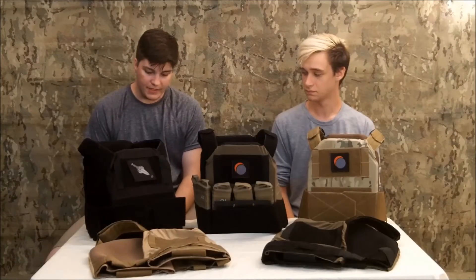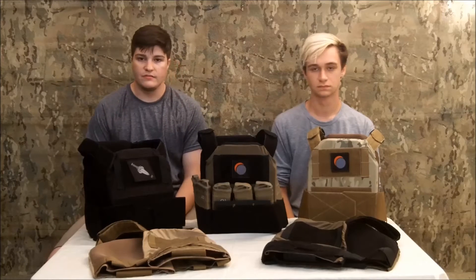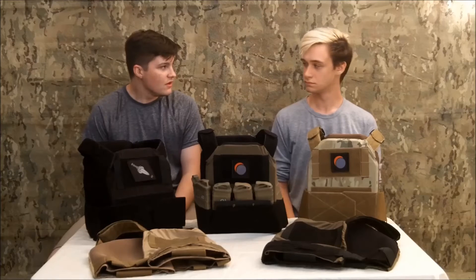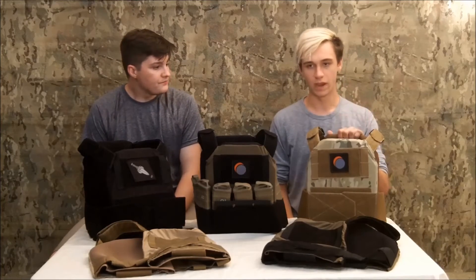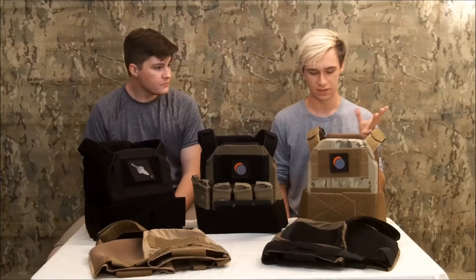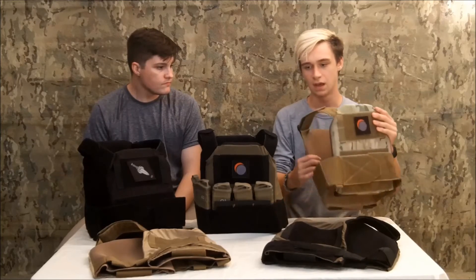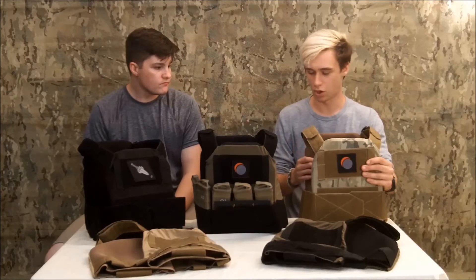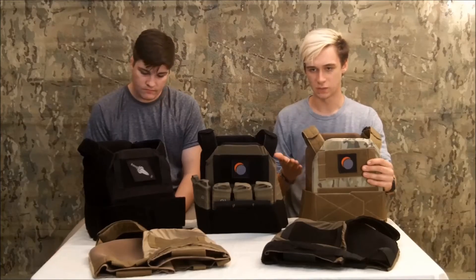The idea behind the plate carrier itself is to be about as simple as possible — all essentials, everything you need and nothing you don't. It's supposed to be a really lightweight, run-and-go kind of kit, nothing meant to hold long-lasting things on the back. My original idea was to keep it completely slick on the back. This may be changing in the future, but for the Mark II it's supposed to be an essentials-only carrier, and that's what keeps it special.